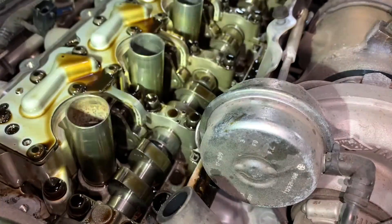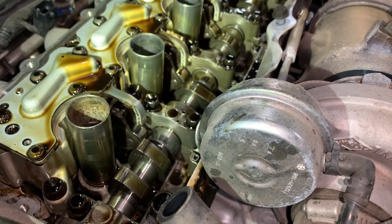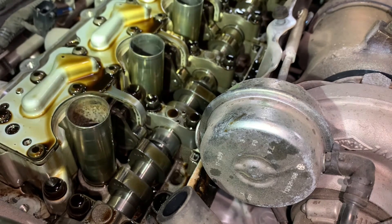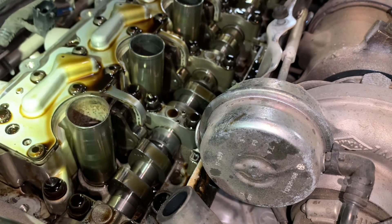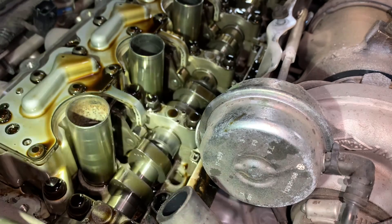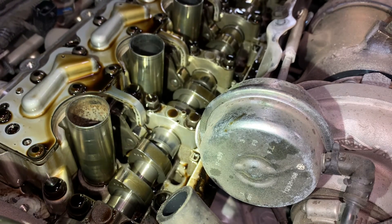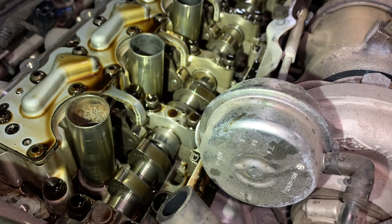So if you have the same problem — if you have a misfire and you already replaced the spark plugs and you already replaced the coil, you can still check the injector or the computer. But if you've already checked all that, try to check your cam. Alright guys, thanks.